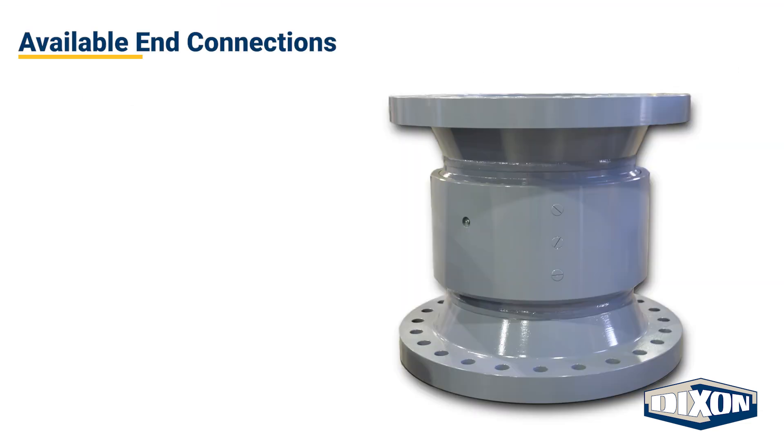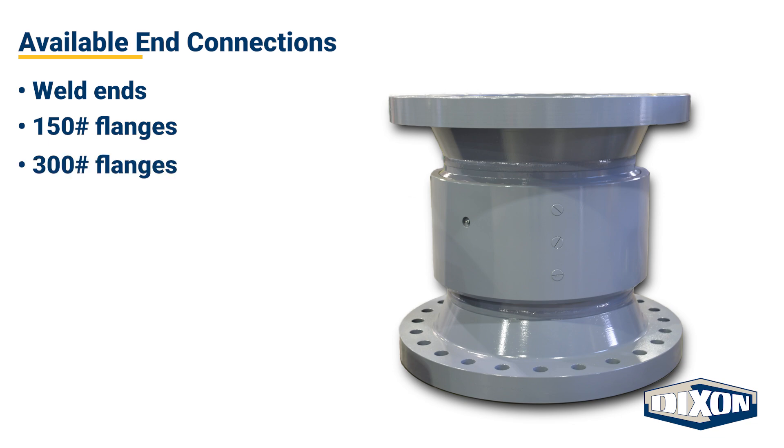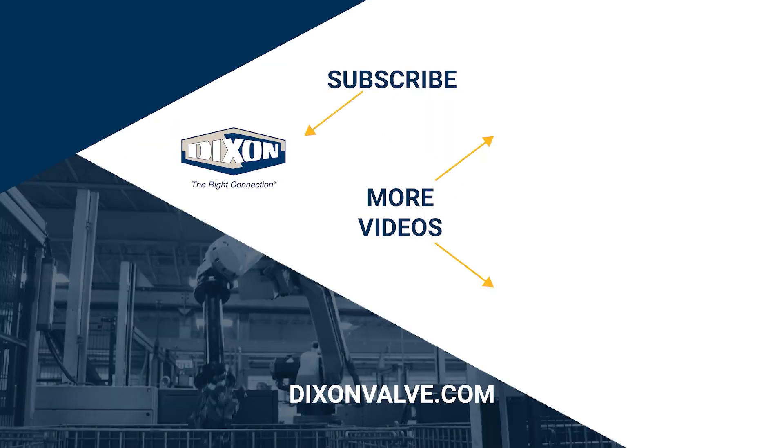The available end connections include weld ends as well as 150-pound and 300-pound flanges. If you have any questions, comments, or concerns, please contact us at DixonValve.com.